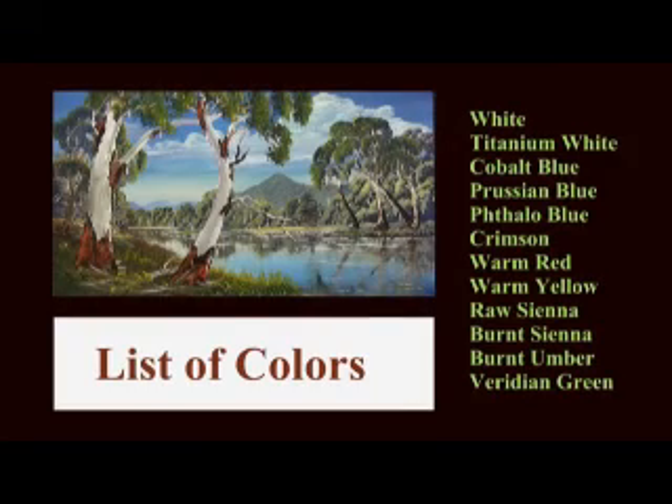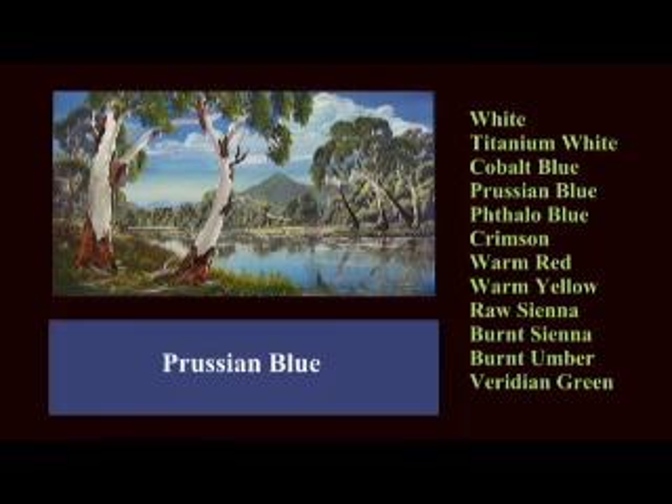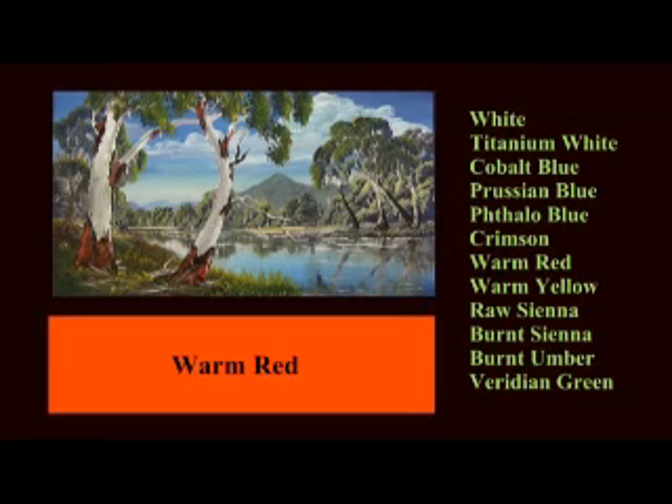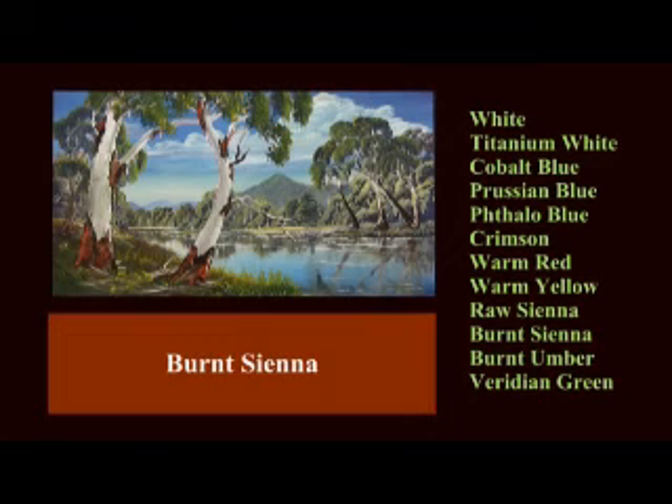The colors we use are white — that's titanian white if you're painting in oils — cobalt blue, prussian blue, phthalo blue, crimson, warm red, warm yellow, raw sienna, burnt sienna, burnt umber, and viridian green.